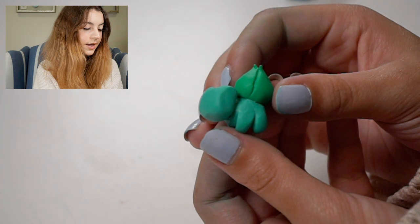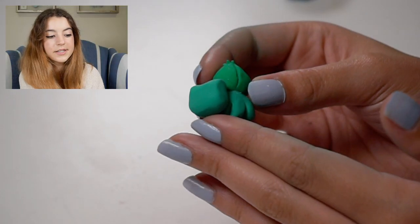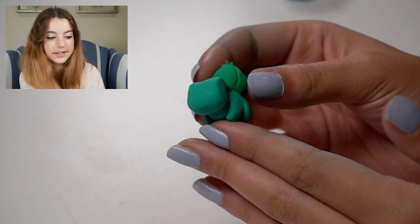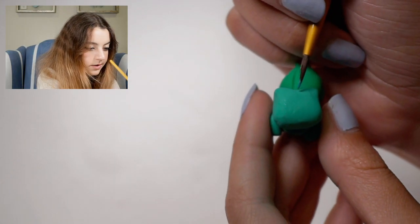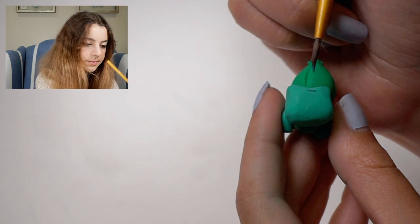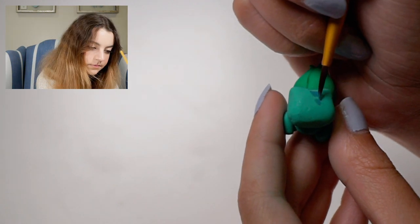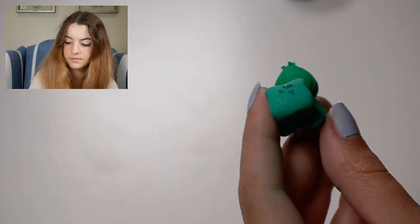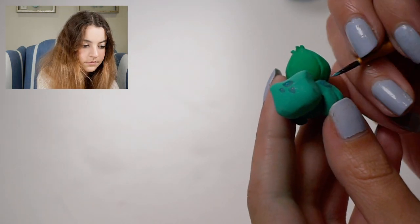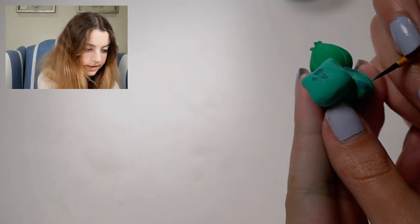Now I'm going to go ahead and bake him, and then we can paint on the rest of the details after he's baked. So now that it's baked, I'm going to go ahead and paint the details. I'm going to paint the spots all around his body — they're just like a bunch of different shapes, like squares and triangles. Doing that all over his body, so on his legs as well.